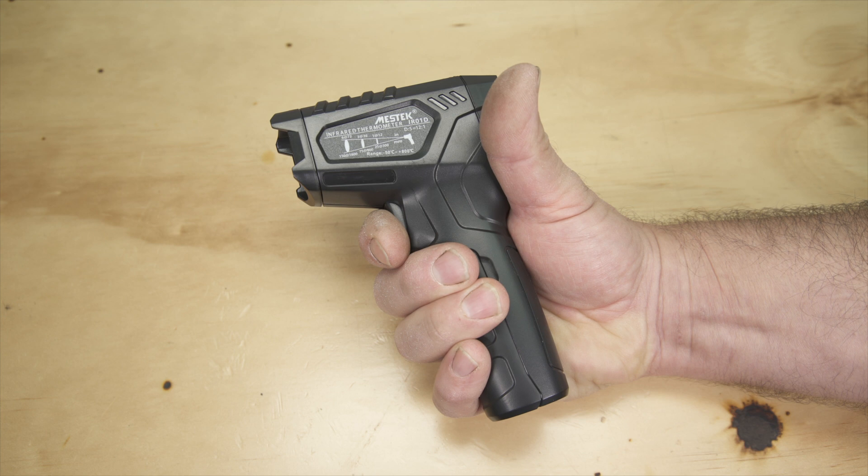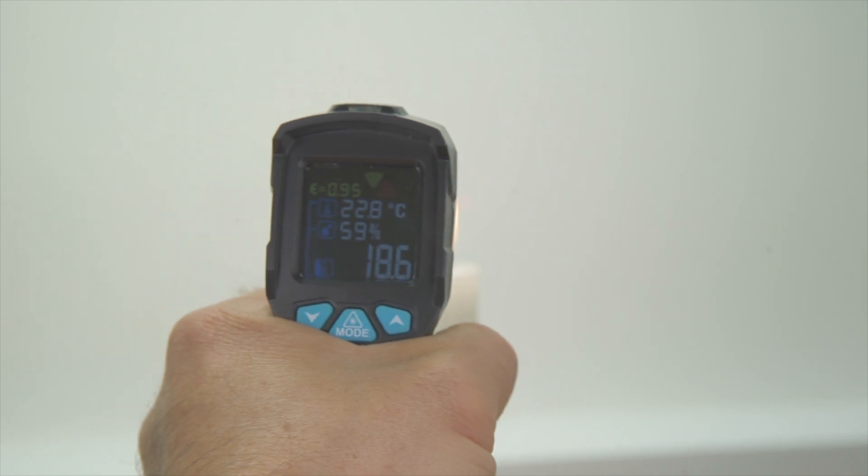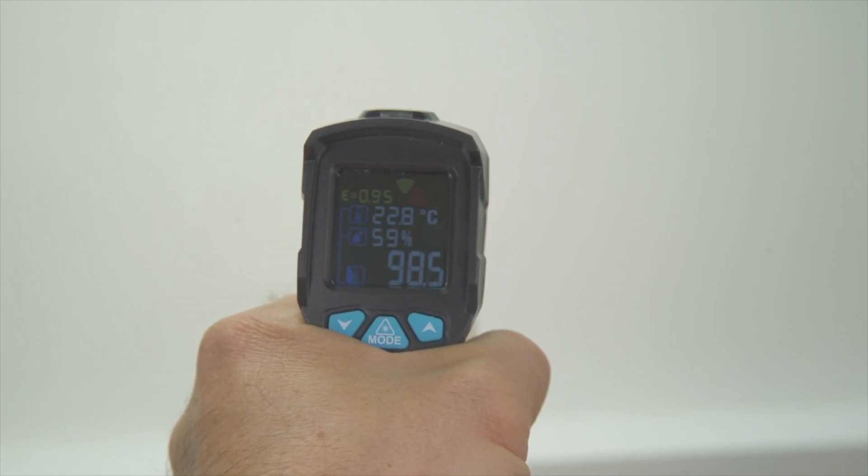Operation is simple — just point at the object to be tested and pull the trigger. Now, clearly at this point it would be foolish to read the manual, so let's point it at something hot and see what happens.